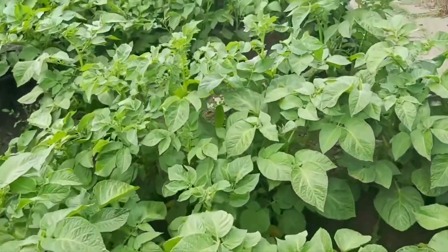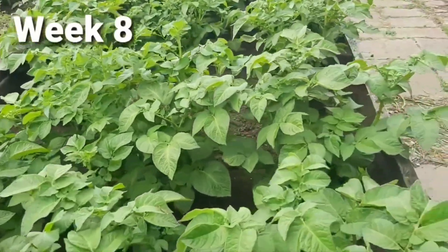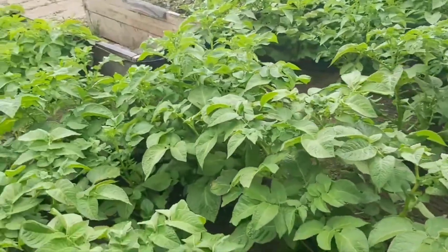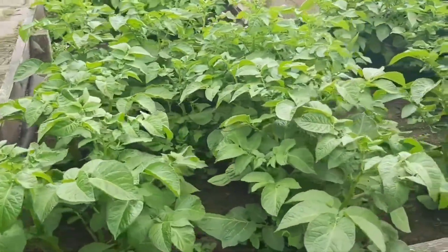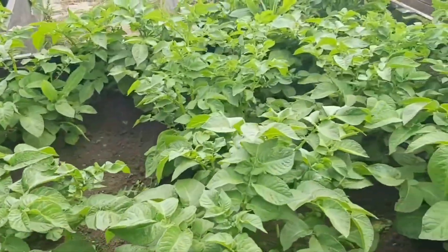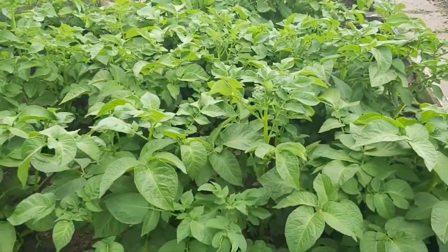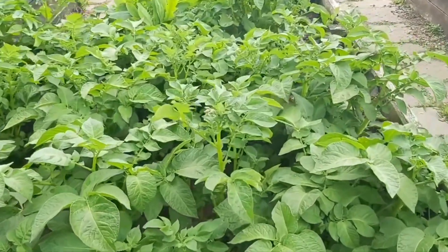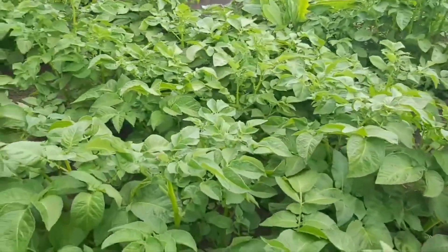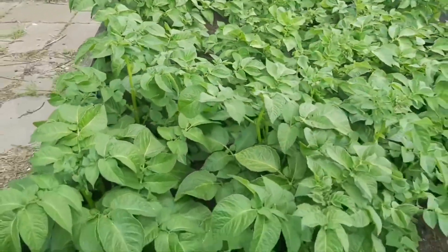Nice — week 8! They are nearly 2 months old. They come to nearly 90 days — ready for harvesting at about 85 to 90 days.